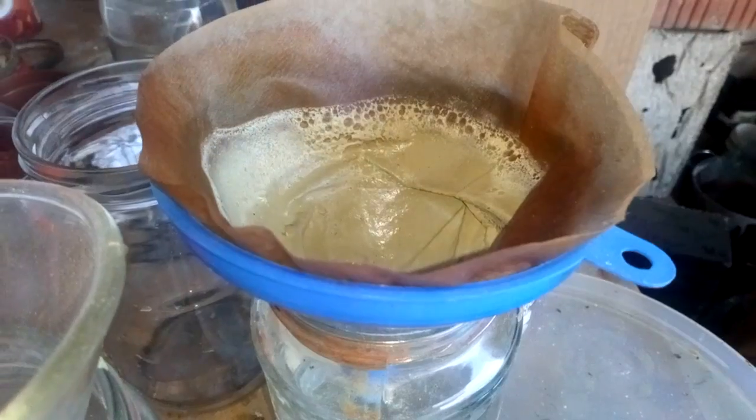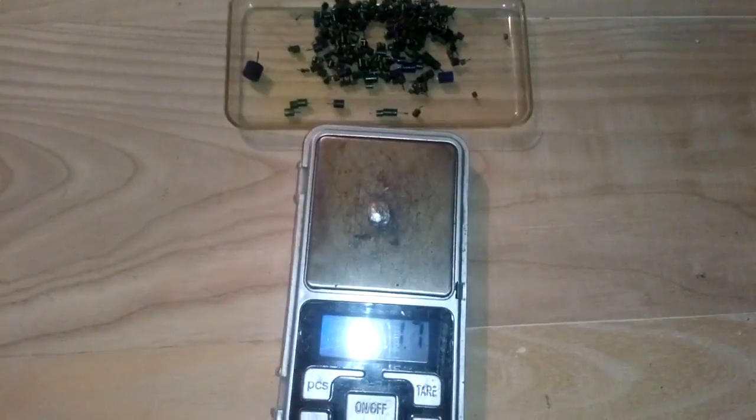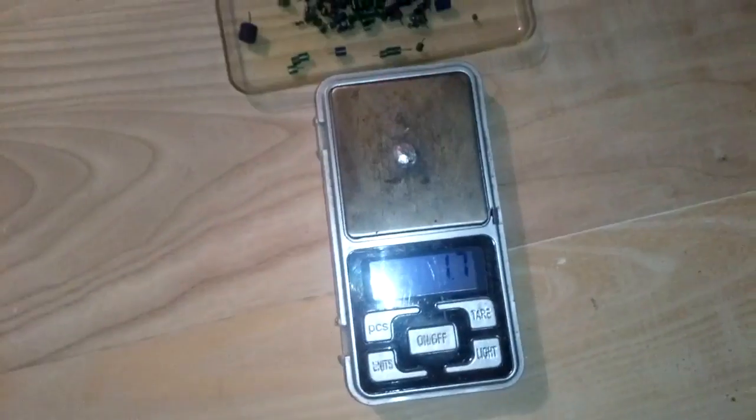Look at that — we got some silver chloride settling down. We still need to wait until everything settles, then we filter it, convert it, and see how much silver we have — not much, but we'll see. After converting that silver chloride and melting, we got 1.7 grams of silver. In my opinion, this kind of tantalum contains more silver than those in the metallic tube — except when the tube itself is made from silver.